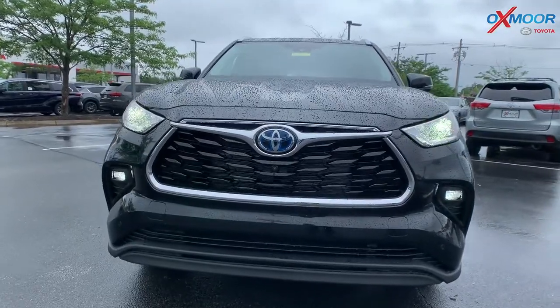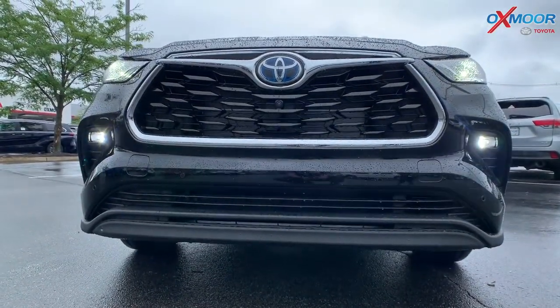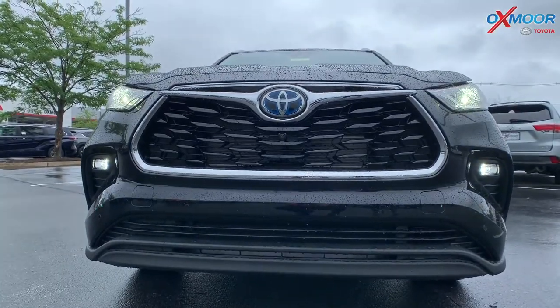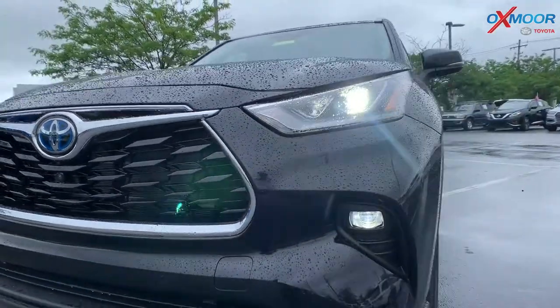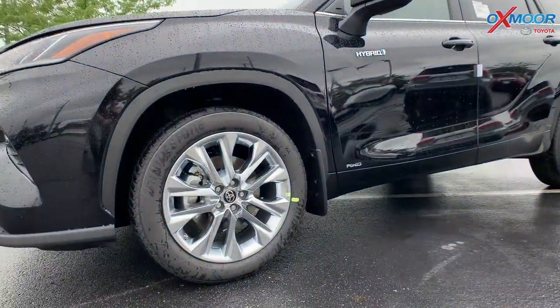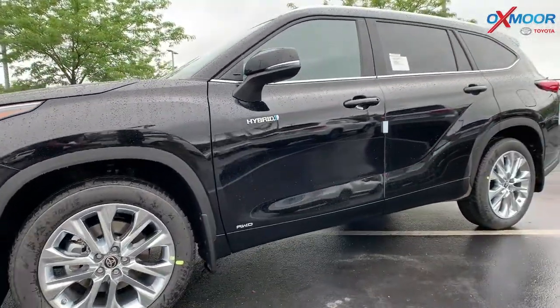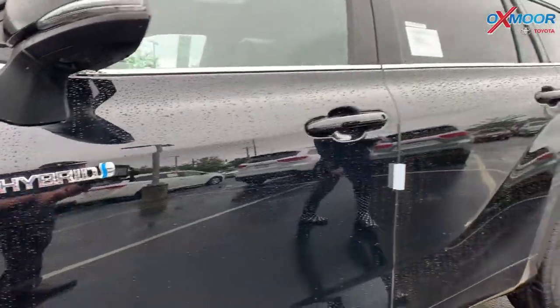On the front of this vehicle you do have LED headlights. You're going to have the LED taillights as well. You can see that the fog lights are on. For the tires on this you do have 20 inch alloy wheels. Now you're going to have all wheel drive — you see that hybrid symbol there.